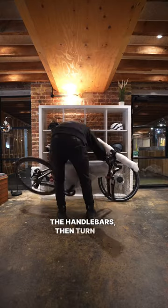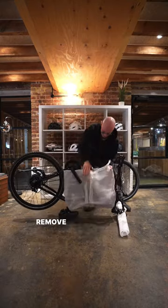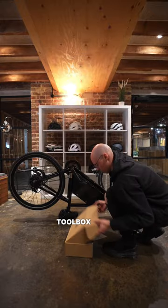First, I need to raise the handlebars, then turn the bike upside down, remove the protection film, dispose of it, and get the toolbox out.